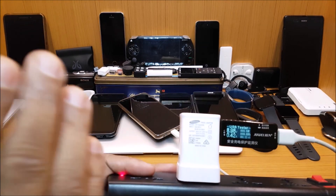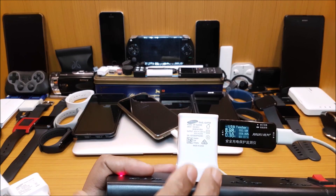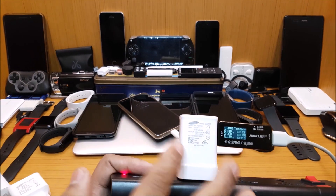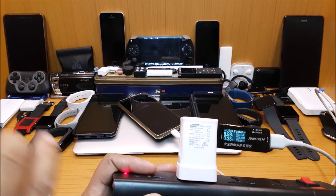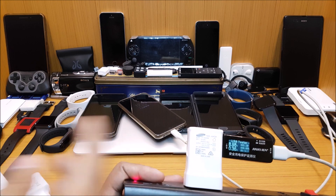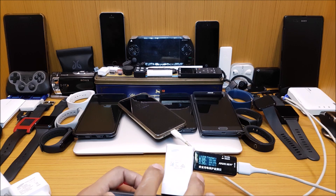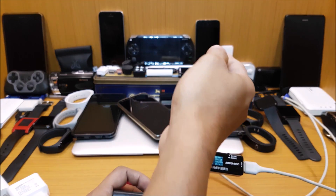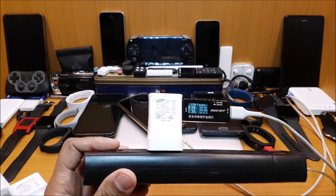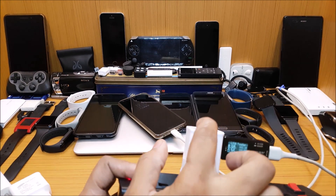All you have to remember is the wattage. If your phone supports 15 watts, you need to get another 15-watt charger — any 15-watt charger is good enough. I don't use the same charger for the same phone; I use one charger for all of them. The technology has improved so much that chargers actually communicate with the phone to check how much voltage it can support, then charge accordingly.